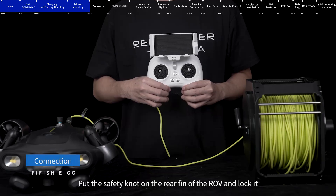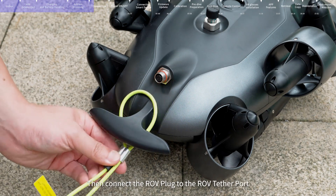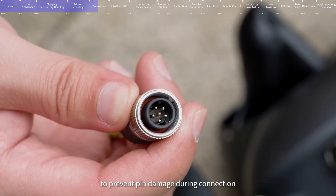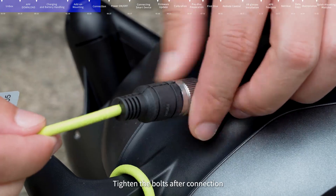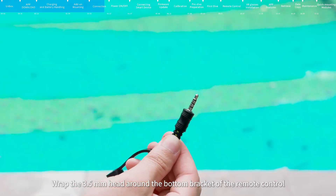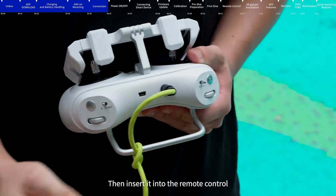Connection: Put the safety knot on the rear fin of the ROV and lock it, ensuring there is no gap between the two rings. Then connect the ROV plug to the ROV tether port, aligning the black alignment key with the Q-interface small cut to prevent pin damage. Tighten the bolts after connection — when the bolts are squeezed to the O-ring, they have been tightened. Wrap the 3.5mm head around the bottom bracket of the remote control, tie a knot, and then insert it into the remote control.